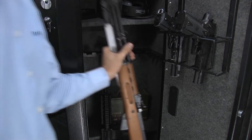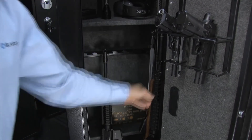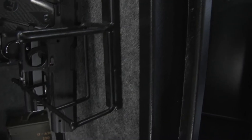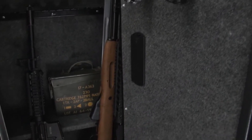The safe is specifically designed for securing multiple kinds of rifles and features a multi-position barrel rest for organized rifle storage. It is also large enough to store 12 to 16 rifles, depending on their size. It also has three removable shelves and a removable door rack, which can be used to store ammo, shooting accessories, and additional firearms.